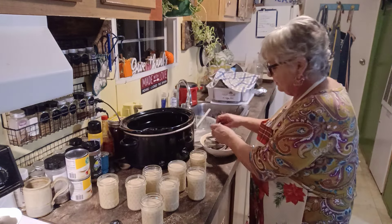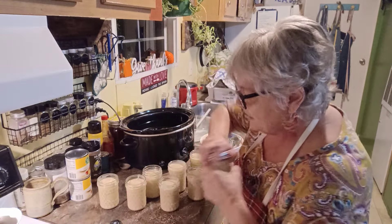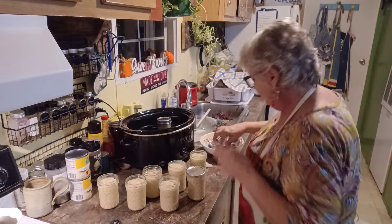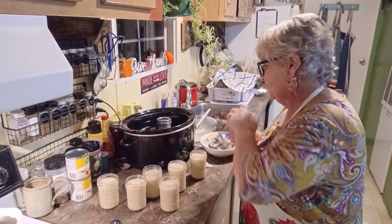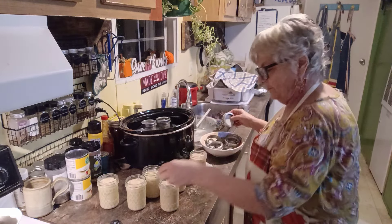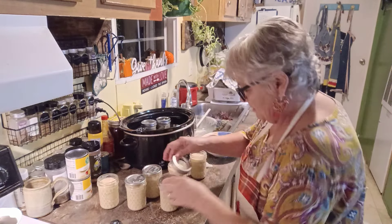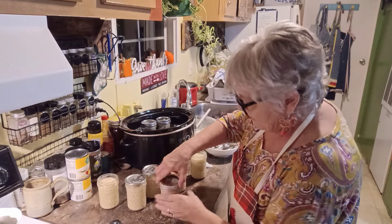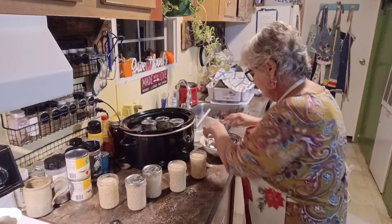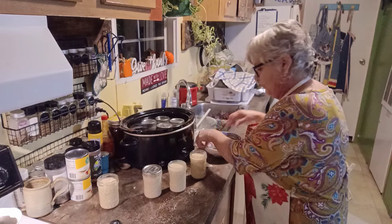I've got all my lids and rings over here. And we are just going to put each one in. We're just going to hand tighten like we normally would with water bath canning or pressure canning - just hand tighten. All the lids and rings have been warmed up. It's room temperature everything.